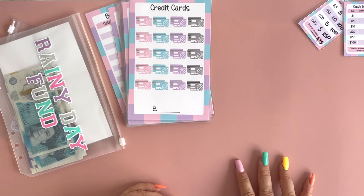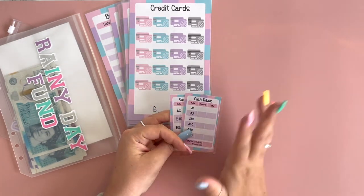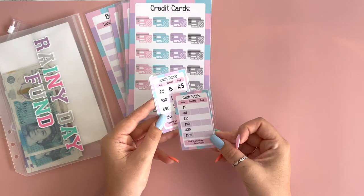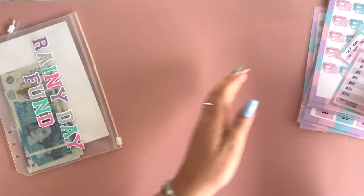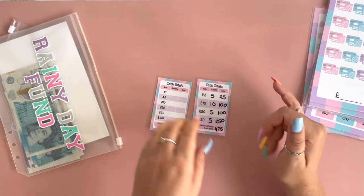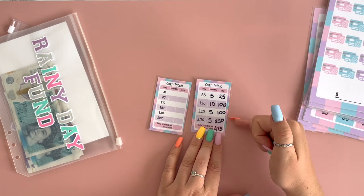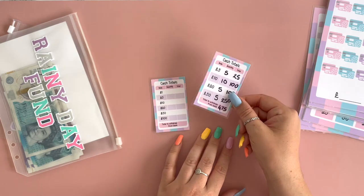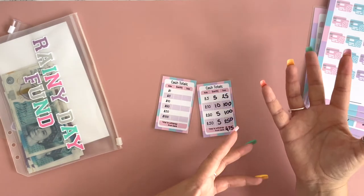The other thing you get with this offer is a little freebie I'm putting in with any order on my Etsy shop for any of the budgeting options — one of these little laminated cash totals cards. These come in either English pounds or dollars. If you've never used one before, it's very straightforward: when you go to the bank to collect your cash for your cash stuffing, you just write down how many quantities of each denomination you want — five £5 notes, ten £10 notes, and so on — then total it all up so you know exactly how much to take out. It's an easy way to hand that to the cash assistant so they can quickly get your cash ready without you having to explain all the different options.